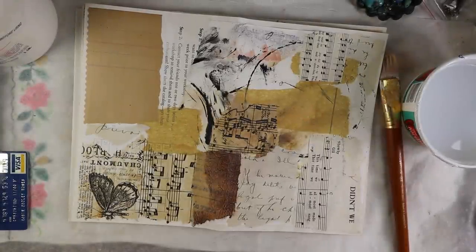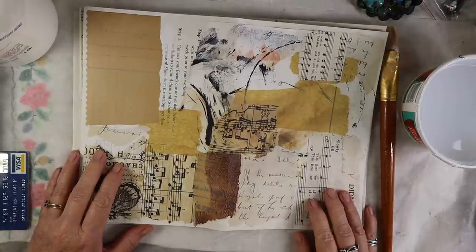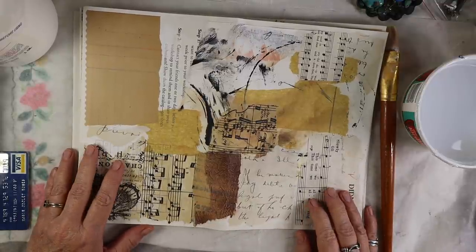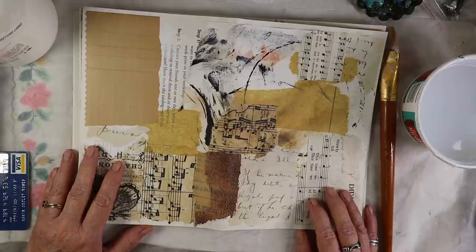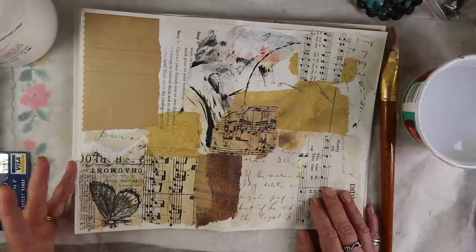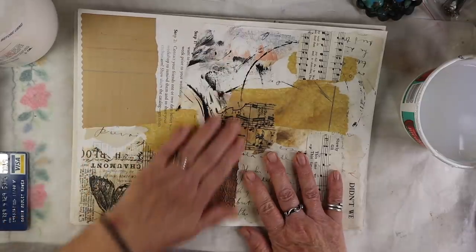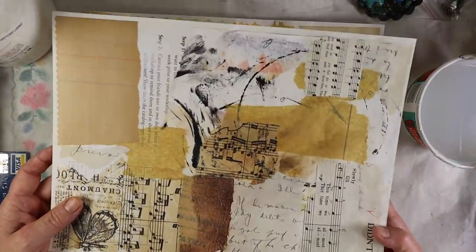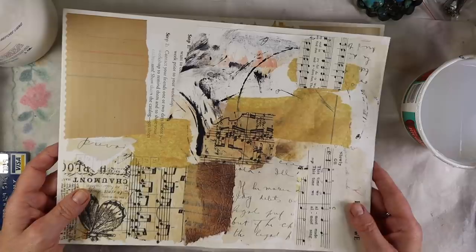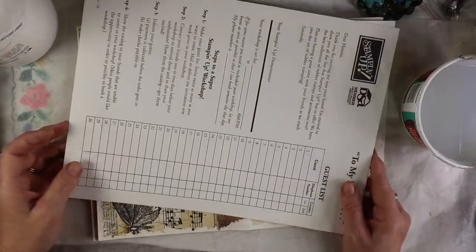Hi everyone, it's Robin the Artsy Bohemian coming to you from my studio in Los Angeles, California. I started working on a project and I got really excited, and I kind of just started making more and more. I thought I'd just turn on the camera and show you what I'm doing — nothing new, no new techniques. It's going to be a fun insert for a junk journal.